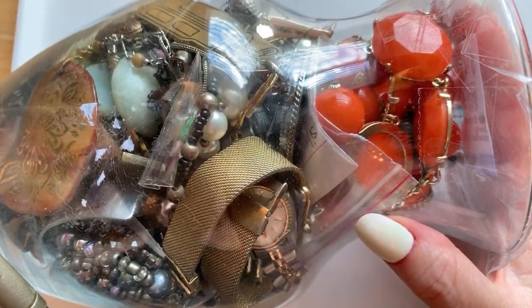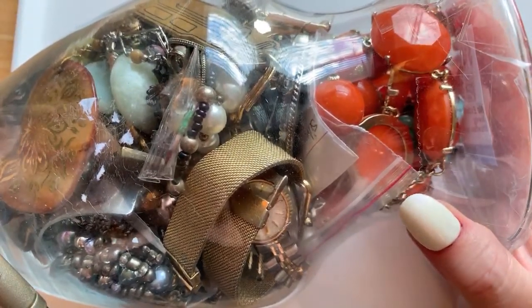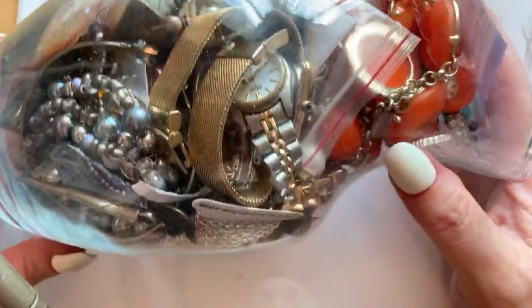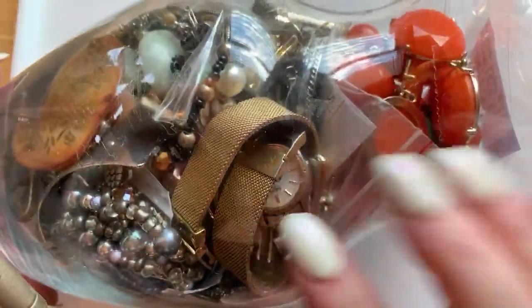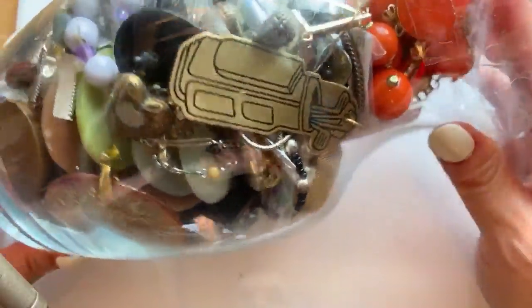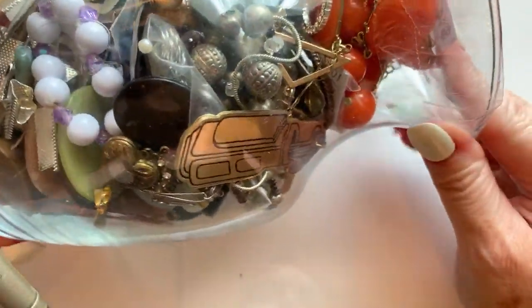Hello everybody, it is Margaret and welcome to my channel, Texas Gal Treasures. Today I'm going to open up this jewelry jar.